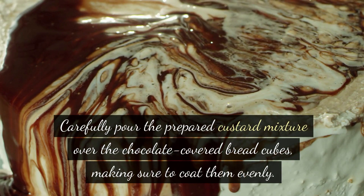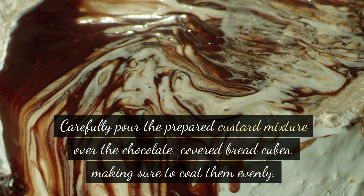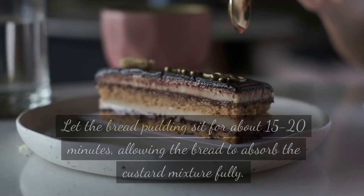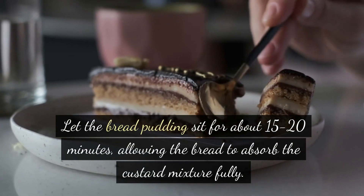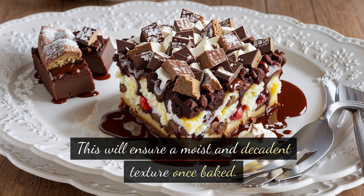Carefully pour the prepared custard mixture over the chocolate-covered bread cubes, making sure to coat them evenly. Press down slightly to ensure all the bread is soaked in the creamy goodness. Let the bread pudding sit for about 15–20 minutes, allowing the bread to absorb the custard mixture fully. This will ensure a moist and decadent texture once baked.